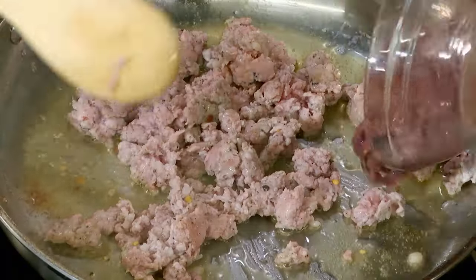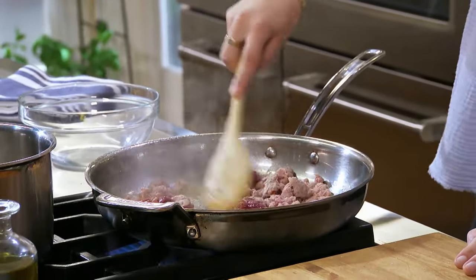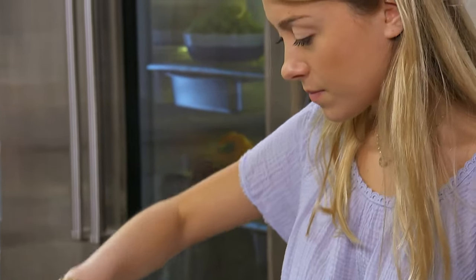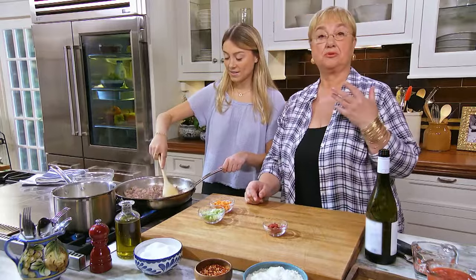I'm going to put chicken liver because it gives it that little extra flavor. Mix that in well, all around. You're doing a great job. Let's put some onions. Smells good!